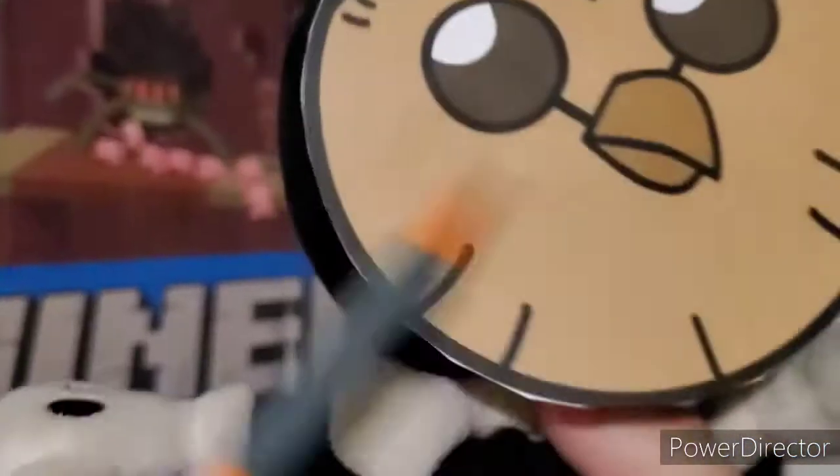Anyways, you need a pencil to make the circle. Stop poking my eyeball. Okay, now we have the circle. This part, you may need your art skills.